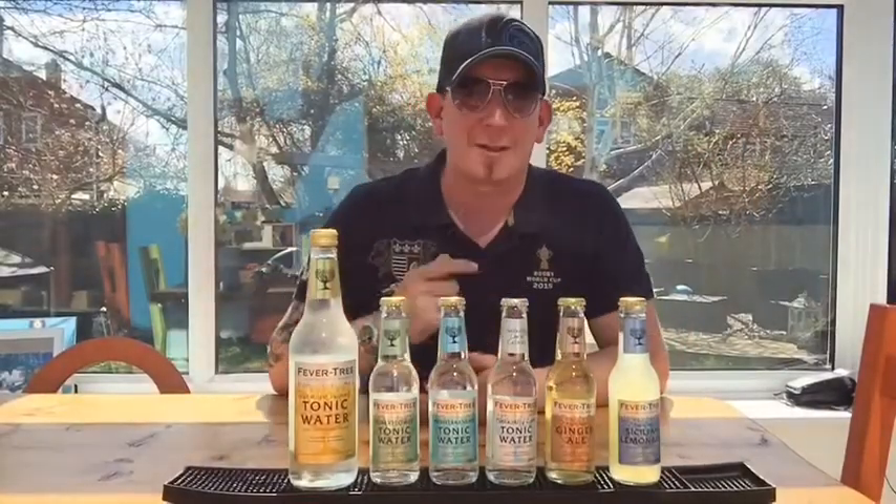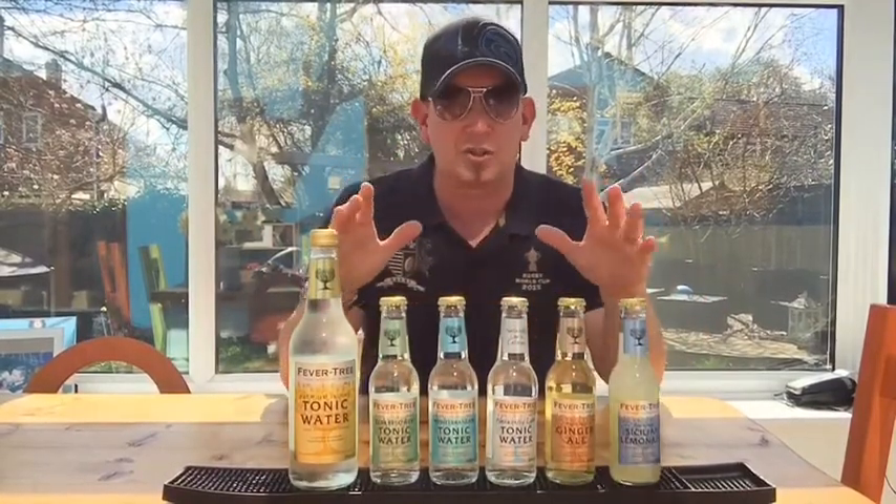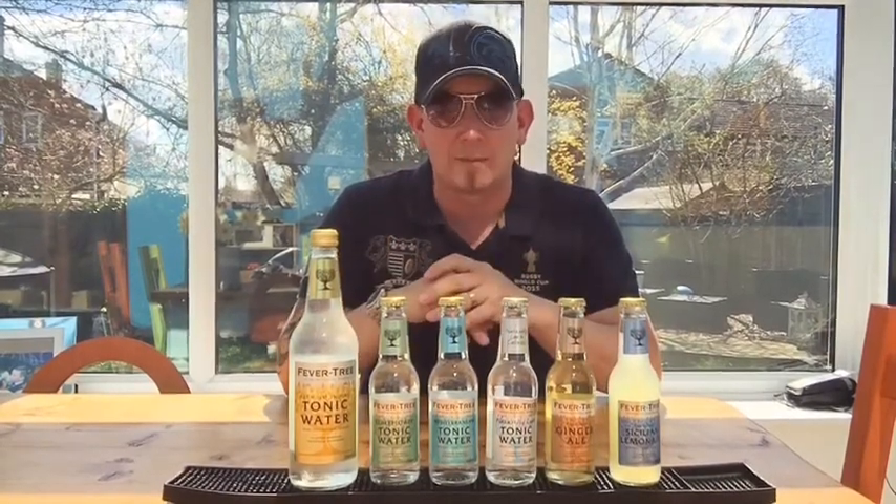Hello, our fabulous internet friends and welcome back to Blue Frog Bars on this gorgeous day here in the UK. This is just a quick video to introduce you to the mixers that we use behind the Blue Frog Bar and explain to you why we use them.